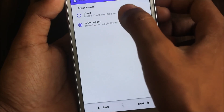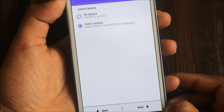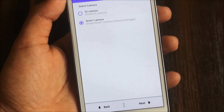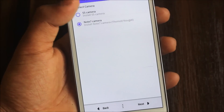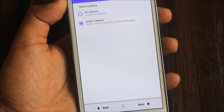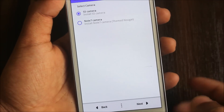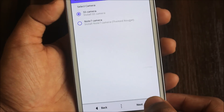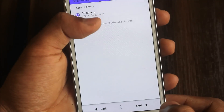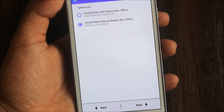You can select kernels — the Ghost modified kernel is recommended. Next, select the camera. There is a Note 7 camera option — everything works with it, so don't hesitate. But if you want to shoot slow motion videos, go for the S5 camera. I'll go with the Note 7 camera — it's very good.